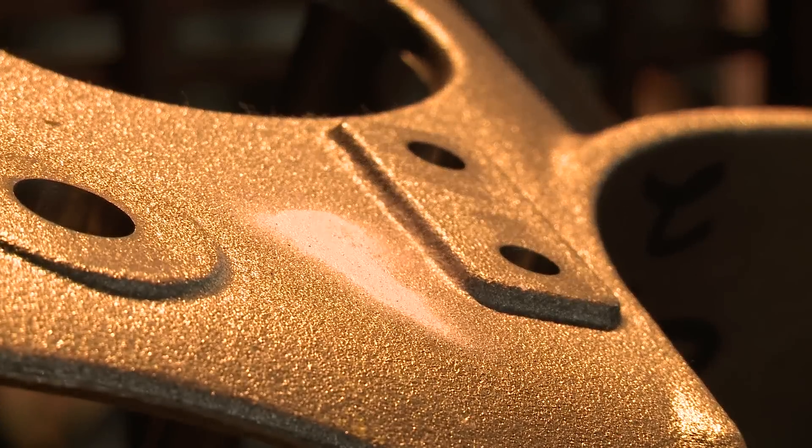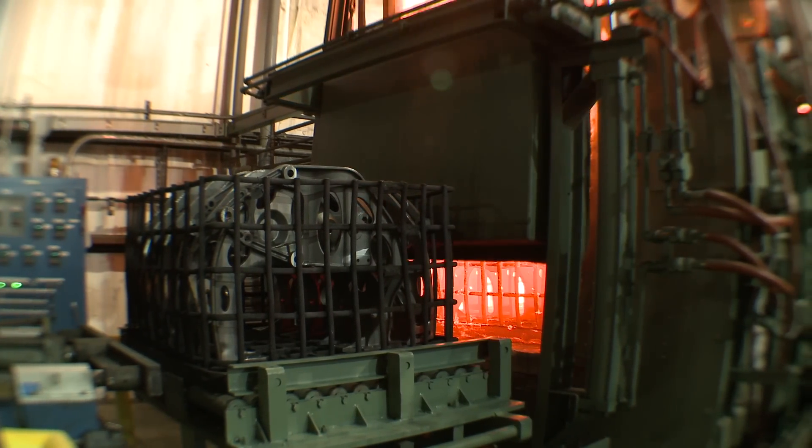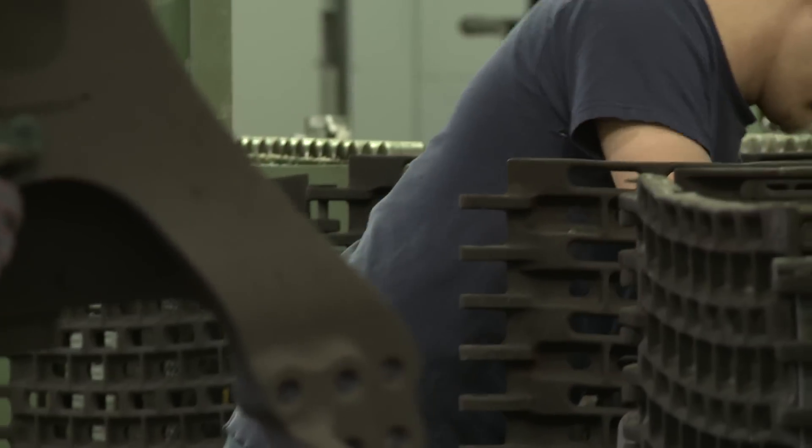At Rex Heat Treat, we are much like the metal we process every day — on the surface, strong and long lasting; at the core, high tech and dependable. We are dedicated to helping your products reach the mechanical properties you desire using our skills and technological advances, cost savings, and dependable service.